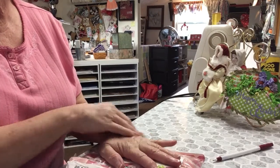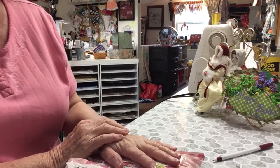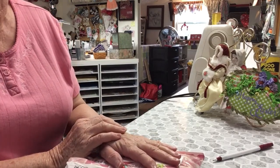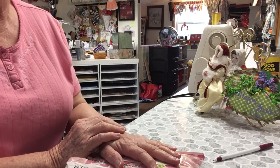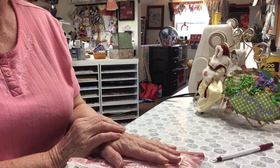Hello everyone, this is Judy coming to you from My Scrap Book Loft. If you're new here, welcome. If you're a returning subscriber, welcome back. And yes, I love you all. Thank you very much for all of your support.